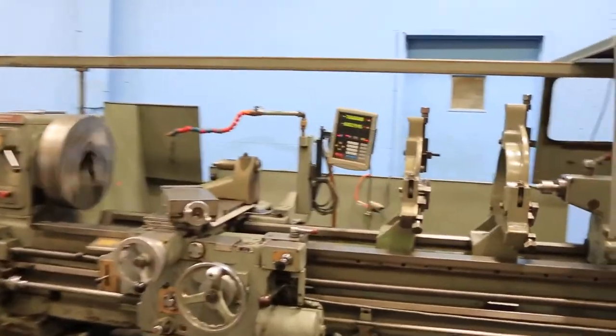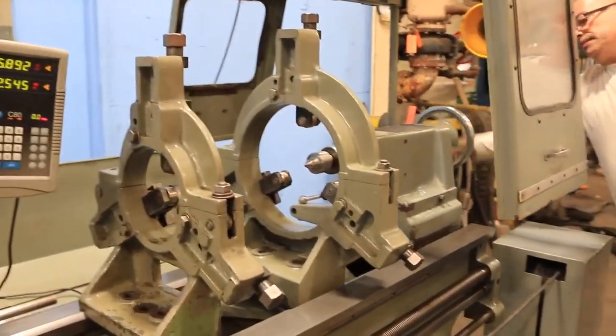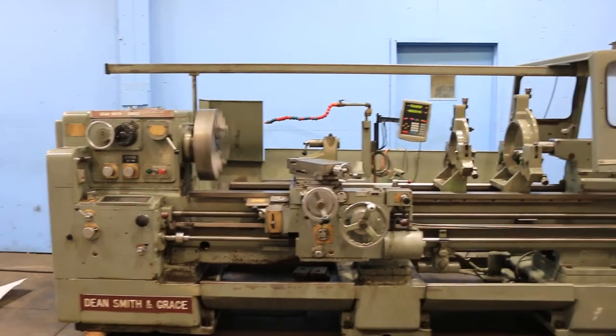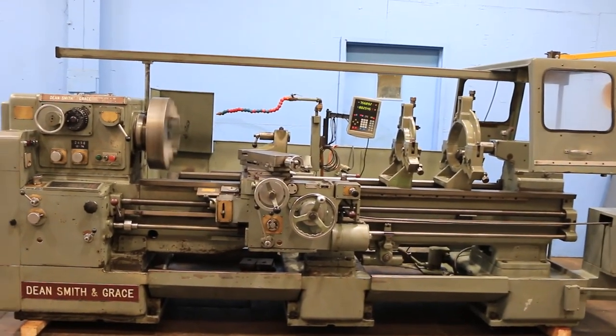Tailstock. So you have seen it shift, you have seen it feed, you have seen it thread, you have seen the rapid traverse, and the tailstock quill move out. The taper turning attachment is in the back and the follow rest is on the floor. This is a nice one. Thank you for watching our video.